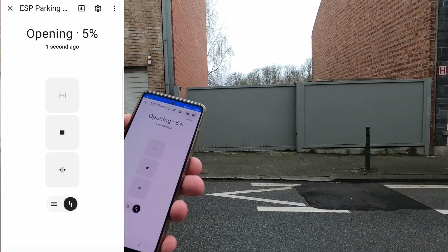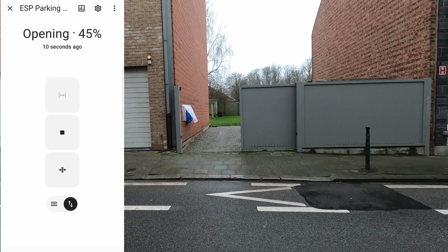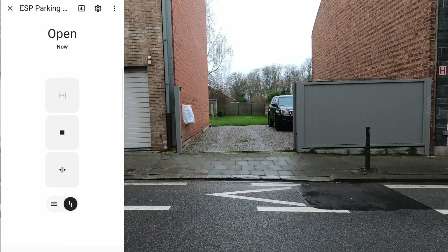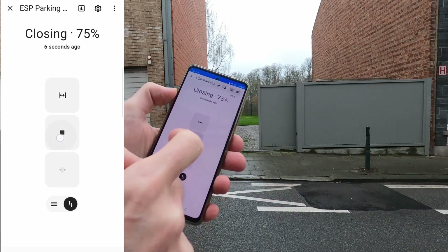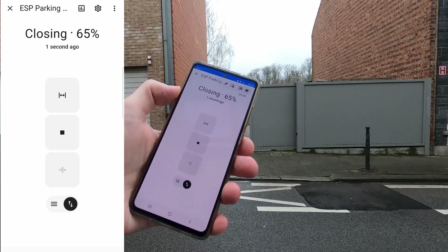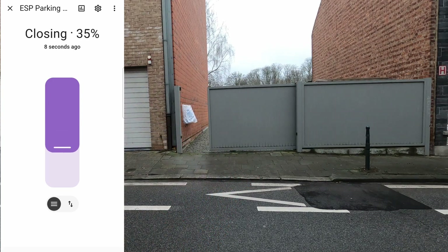Using the Home Assistant UI, one can control the opening of the gate with a feedback of the gate position on the UI. Same for closing, with a possibility of stopping and restarting the movement. The position can also be visualized as a closing cover.